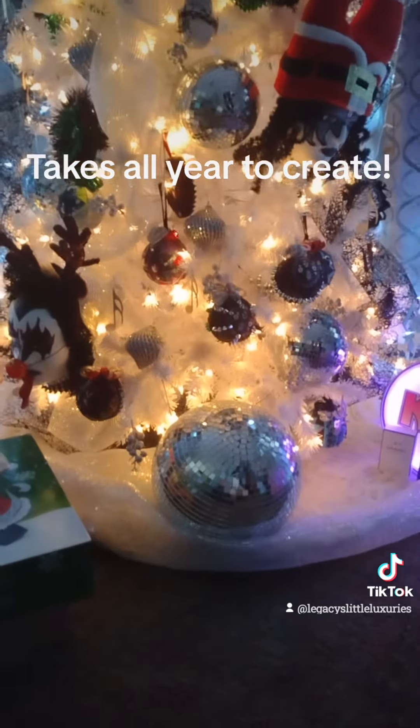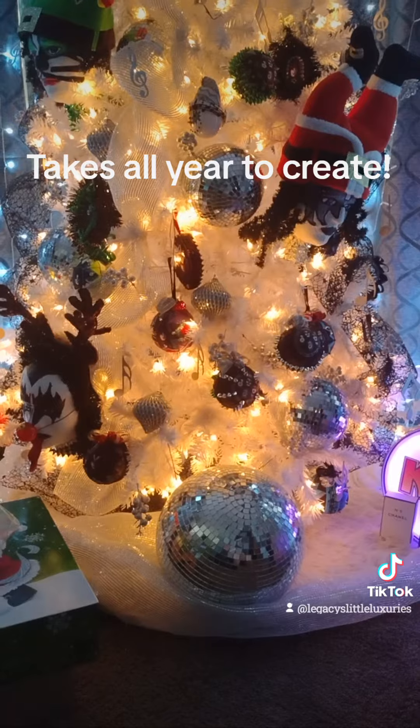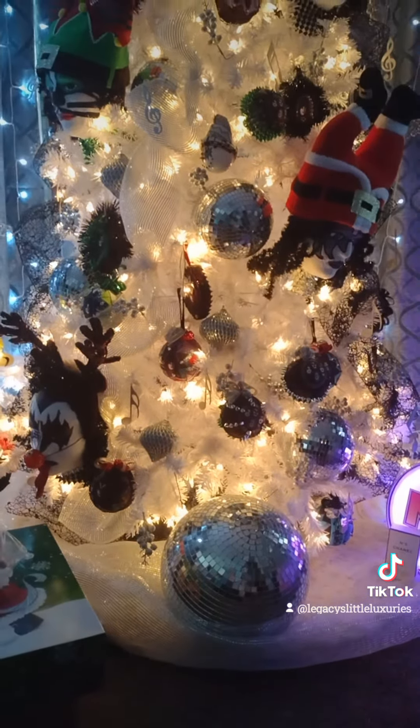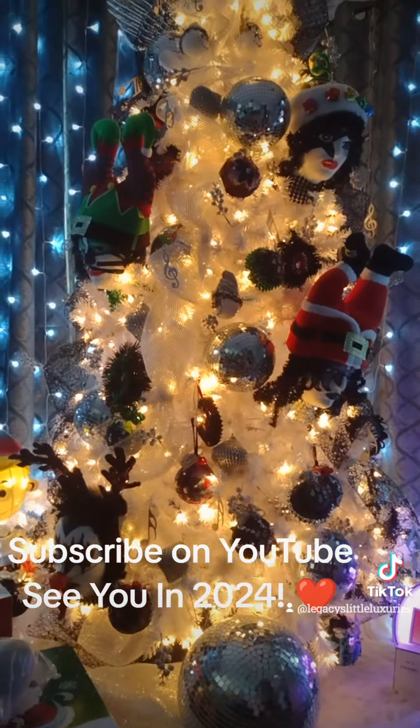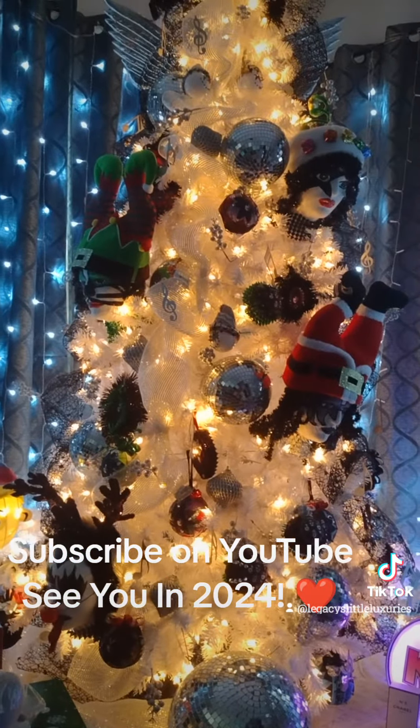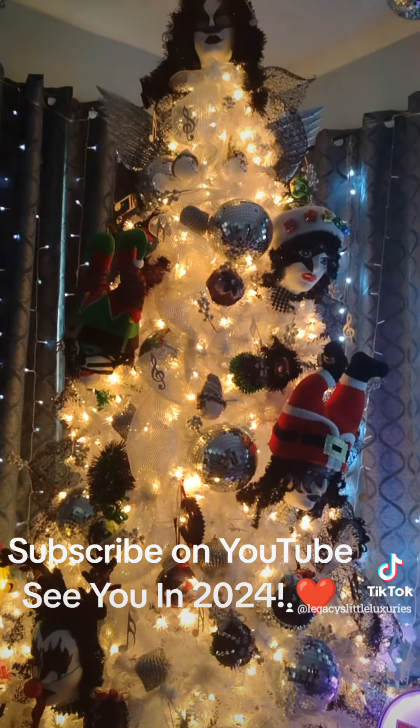And then various ornaments that I will hand make to go all over around the tree. I'm thinking of a vintage look ornament. So please stay tuned for 2024 — it will be a Wizard of Oz theme. I will provide TikTok videos and DIY videos on how I create everything, just like I did this past year with all the Kiss ideas.